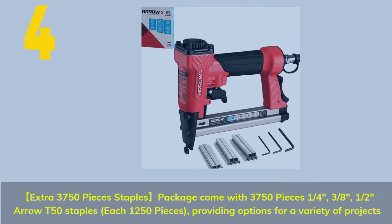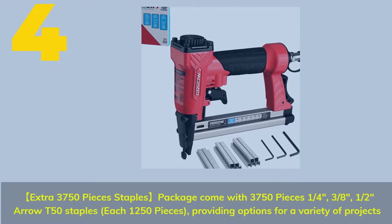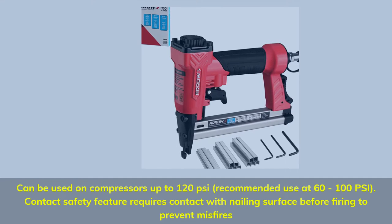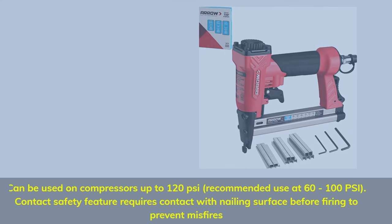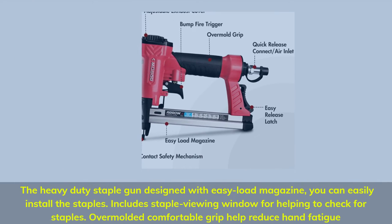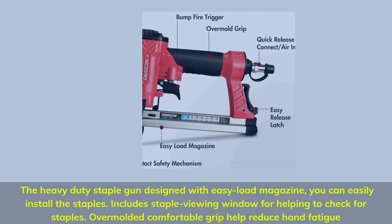Number 4: Extra 3,750 pieces staples package comes with 3,750 pieces — 1/4-inch, 3/8-inch, and 1/2-inch Aro T50 staples, each 1,250 pieces, providing options for a variety of projects. Professional safety stapler can be used on compressors up to 120 psi; recommended use at 60 to 100 psi. Contact safety feature requires contact with the nailing surface before firing to prevent misfires. Adjustable exhaust cover allows you to direct exiting airflow for a better working experience. The heavy-duty staple gun features an easy-load magazine so you can easily install the staples, includes a staple viewing window, and an overmolded comfortable grip to help reduce hand fatigue.